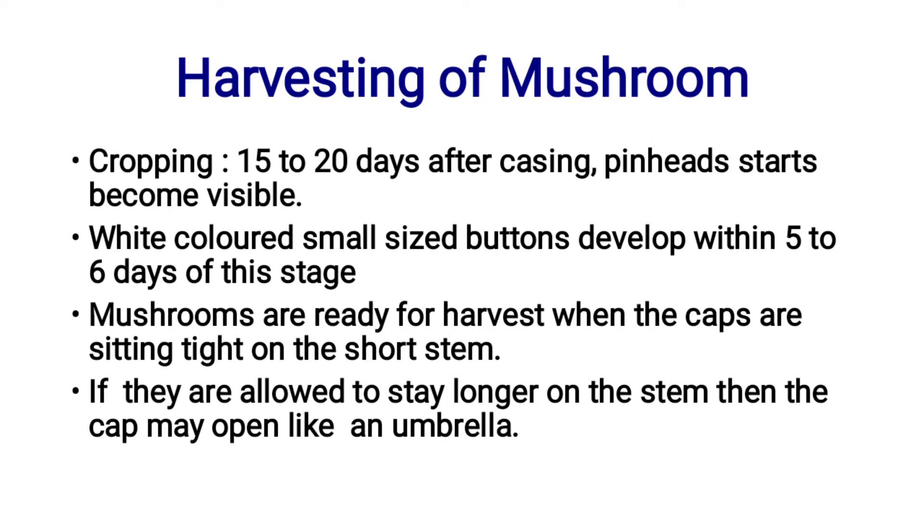Mushrooms are ready for harvest when the caps are sitting tight on the short stump. The cap should be tight and set.